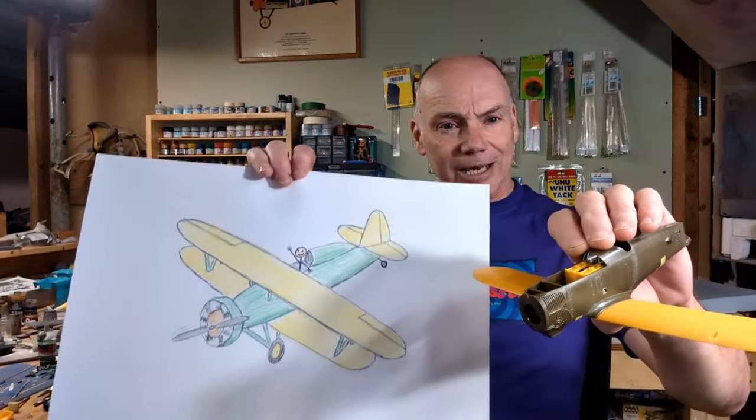So there we have it — that's where I'm up to with the Hasegawa 1/32nd scale P12E. Next time, all going well, we'll get to some actual construction and maybe even some painting. It's coming along nicely. I'm pretty happy with it, and if I do say so myself, I think the resemblance is uncanny.